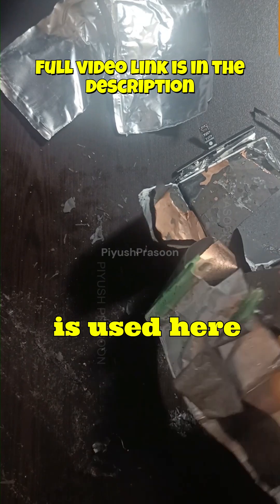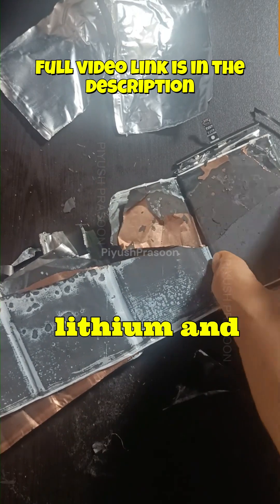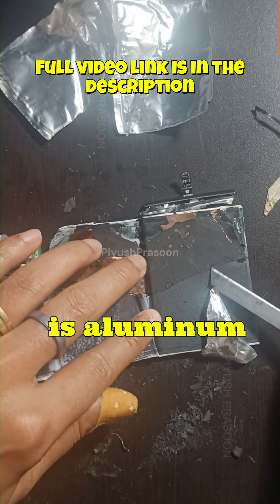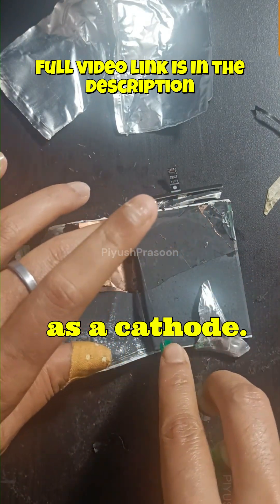Copper is used here because it is stable at low voltages, where aluminum would react with lithium and break down. As I mentioned, the other part is aluminum foil, and that's why aluminum foil is being used as a cathode.